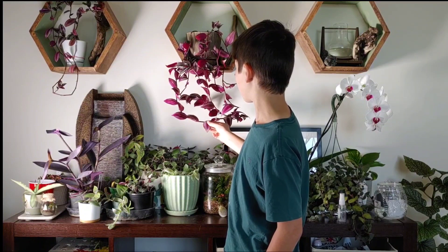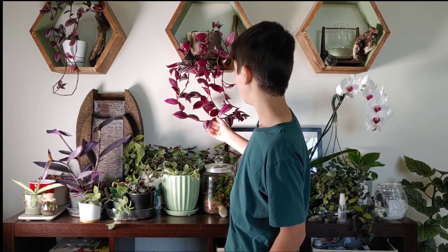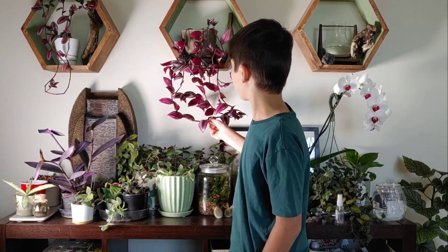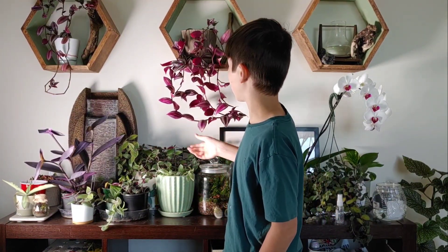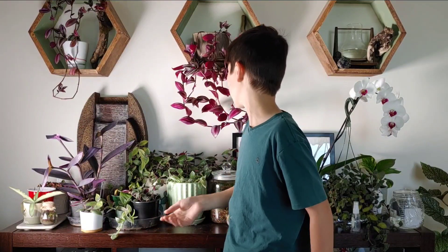So once the plant gets big enough and it's been hanging in the air for a while and just doesn't get enough nutrients, it will start to shed its leaves and die. And you can't really stop this from happening — that's kind of the sad part about these plants when you have them inside your house.